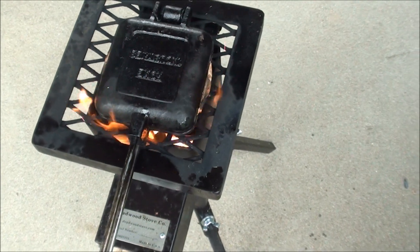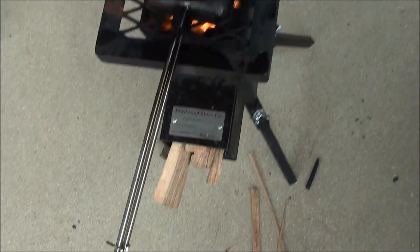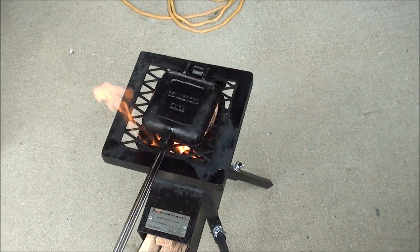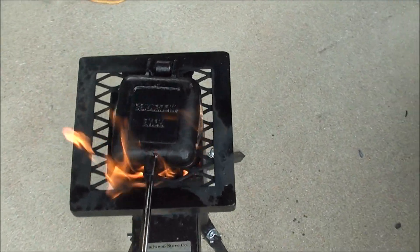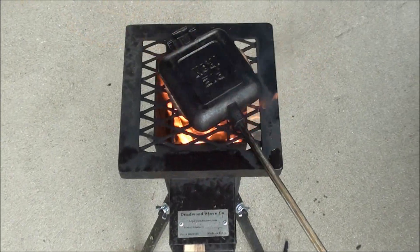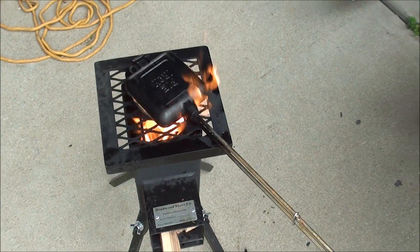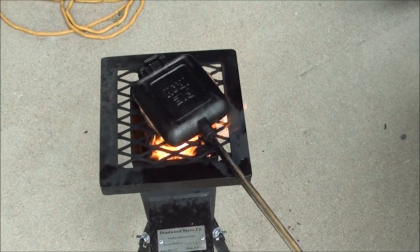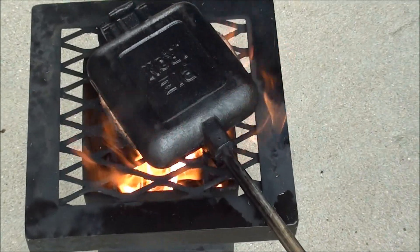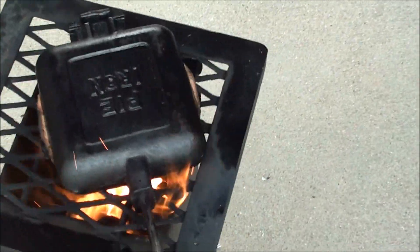Just flip them every once in a while. If everything goes right, I'll have a pizza — call them mountain pies. Cooking away, I just checked it, doesn't look done yet. It's better if you use a white bread because you can tell — with this wheat bread it's gonna be kind of hard to tell — but flip it over.